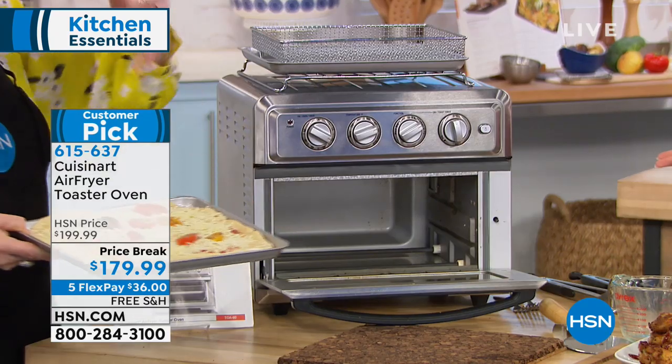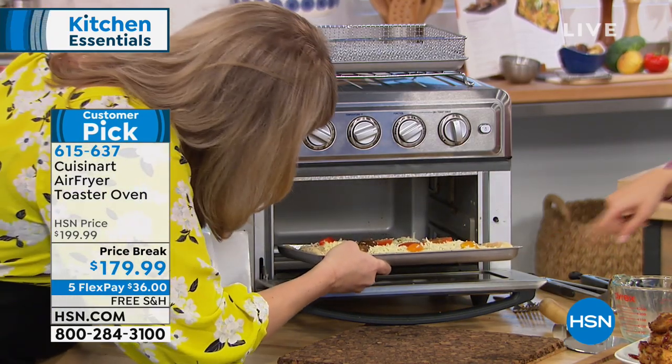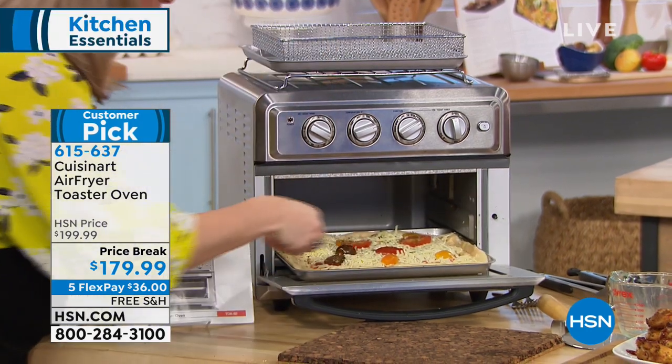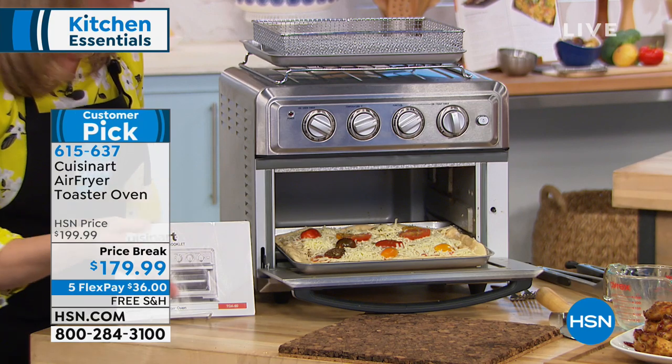Nobody likes oils and grease — nobody quite frankly likes the taste of oil. This will do a whole pizza, and this recipe comes included — a little margherita pizza using dough right from the bakery, mozzarella, tomatoes, and pizza spices. Slide it in — you're getting the basket included.